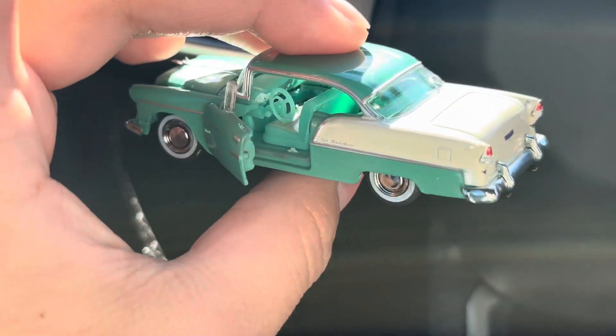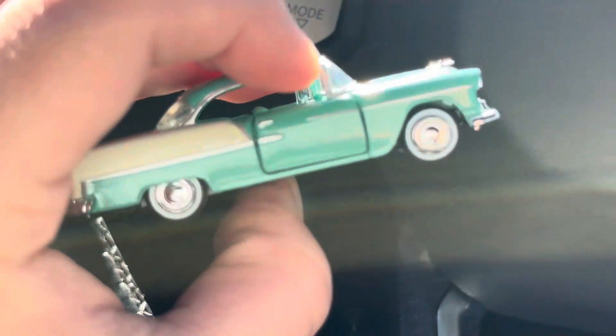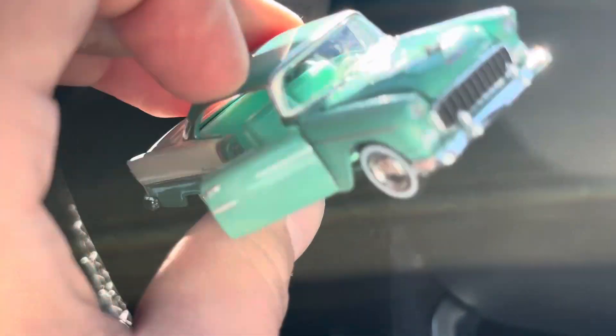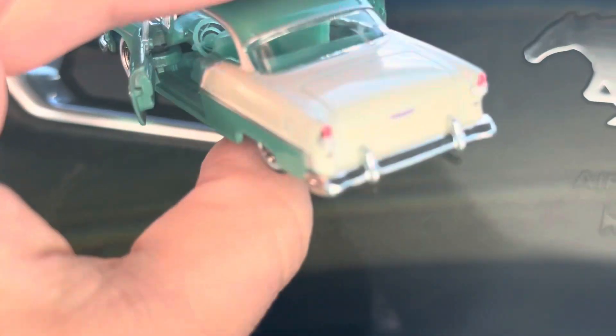The doors open — here's the interior. Here's the other side and the door. So basically everything opens except for the back.